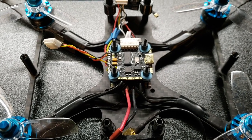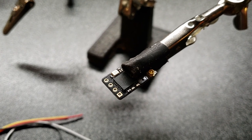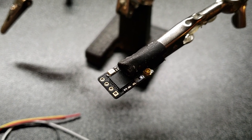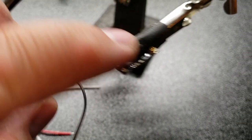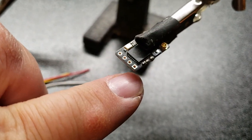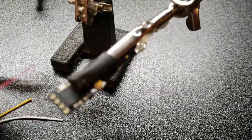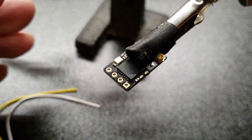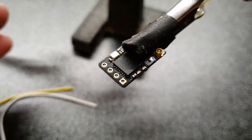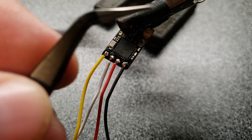The first step in getting your receiver ready is hooking up your wires. Your ground will go on the square pad, your power will go on the next one, and then you can use either a white or yellow wire — just so you remember which pad is which. I'm going to go ahead and solder this up and then I'll be back.